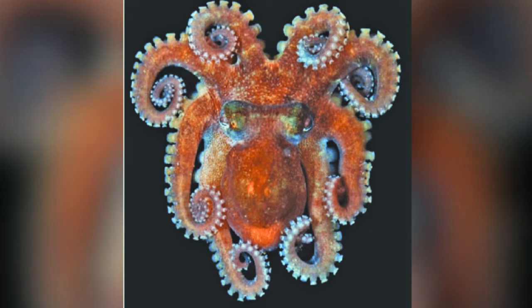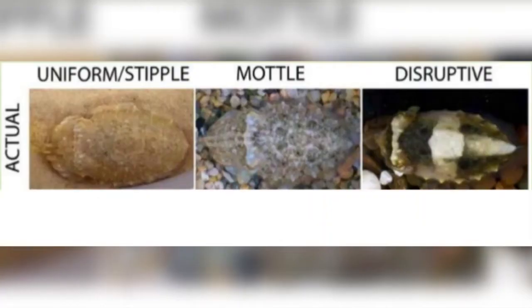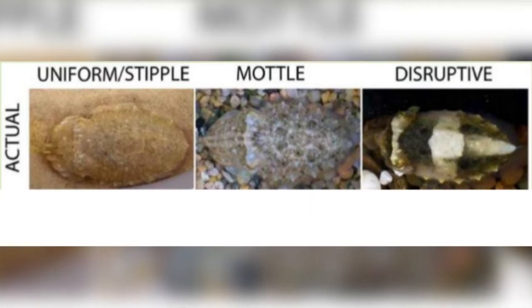Even with only three pigments, once you get all the chromatophores working together there are all kinds of colour changes, and these three colours are useful at the depths where many octopuses live. These changes occur in milliseconds as the muscles are controlled by nerves. Octopus camouflage can be classified into three basic patterns called uniform, mottled and disruptive.